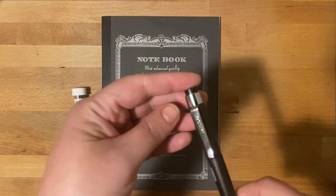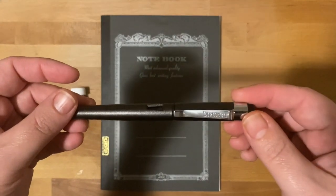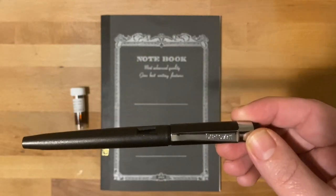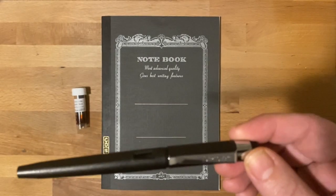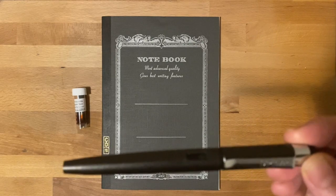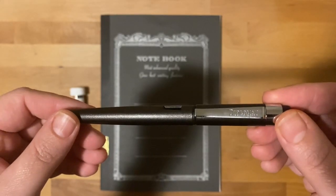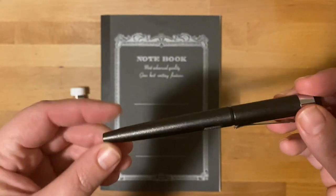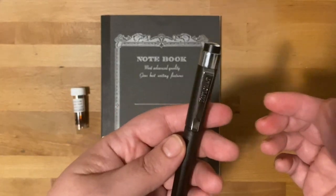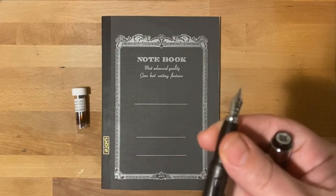And the pen — after a while you guys are going to start seeing the same pens over and over because I am not going to buy a new pen for every single month. This is our Diplomat Magnum fountain pen. This color is called Crow Black. This is a resin pen, so it's fairly lightweight.